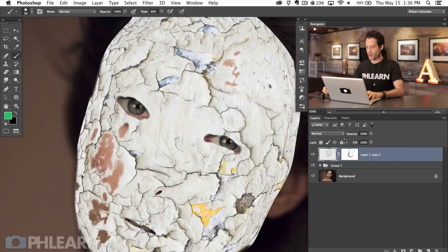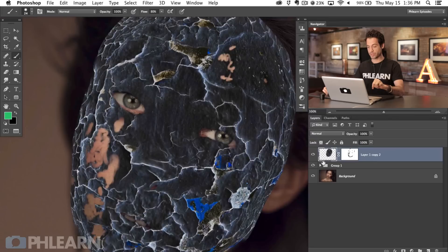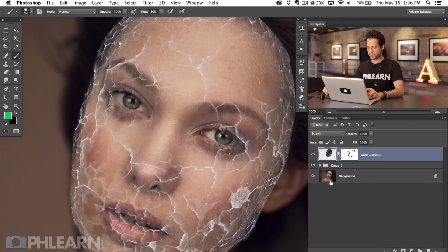I want to add highlights to one side of these cracks and shadows to another side. To do that we're going to pull some tricks. I'll hit Command I on this layer, so instead of black cracks on white, it's white cracks on black. Now let's desaturate this — Shift Command U will desaturate it. Then I can change my layer blend mode from Normal to Screen. So we've inverted this: the first layer was set to Multiply making the cracks dark, and now we've inverted the colors and set it to Screen, so the cracks are white and shining.